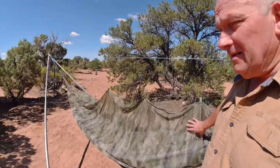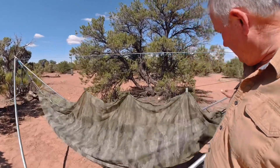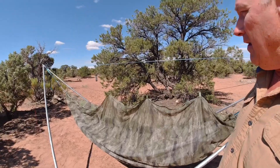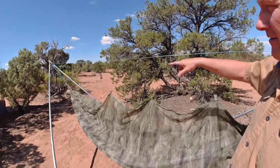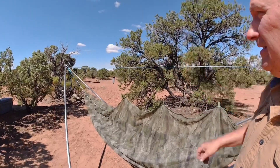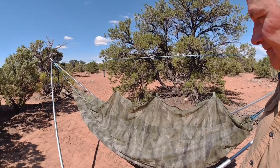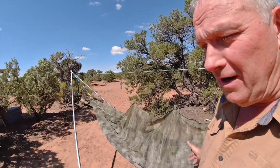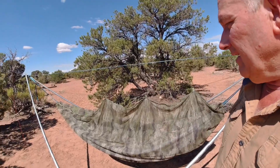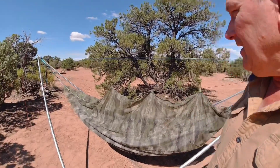I've got my Atax IX slider bug net on here — it just slides off and on, I'll show you that later. I hung a little lantern, my little micro lantern from Goal Zero, just a little night light. And I've got my Xtreme HD poncho sitting here as a hammock, with an Osney blanket in there.